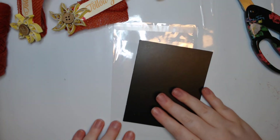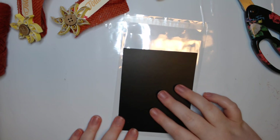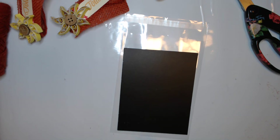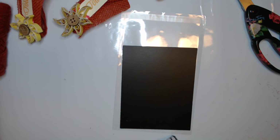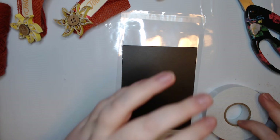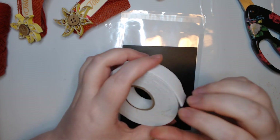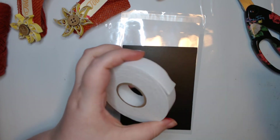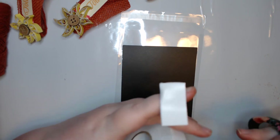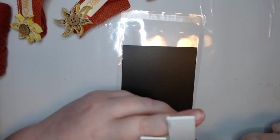I need my foam tape. I'm just going to take a strip of foam tape here - I need to do two per side. I'll put the foam tape right here so I'm not putting as much bulk. Because of that quilled sunflower, it is very bulky even with doing the quarter inch.